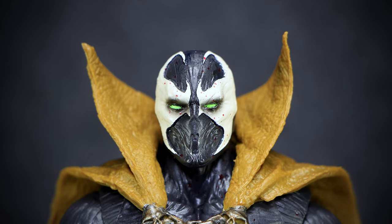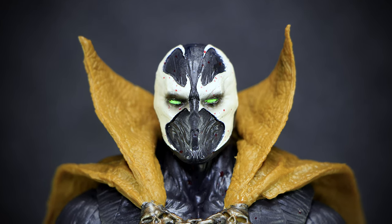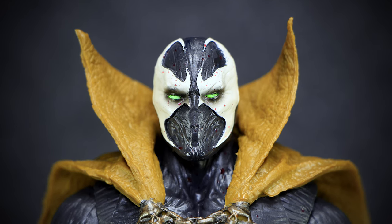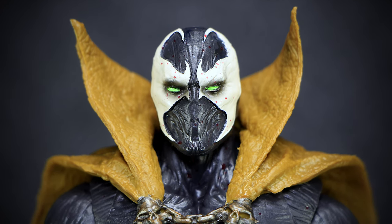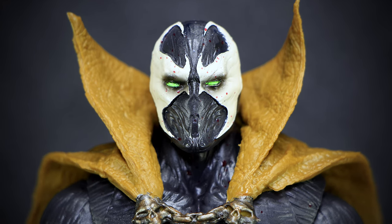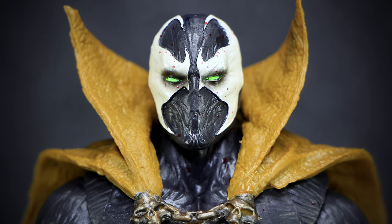Spawn has his classic glowing green eyes, surrounded by dark eyeshadow to make them stand out even more. His mask is divided into two parts: the sharp white edges and the skin-tight black suit underneath. We can see the wrinkles in the skin, more heavily applied in areas like the mouth, nose, and forehead. A small bronze chain with skulls ties the cape into place, and if you look closely, you can see small dots of blood all over the face.